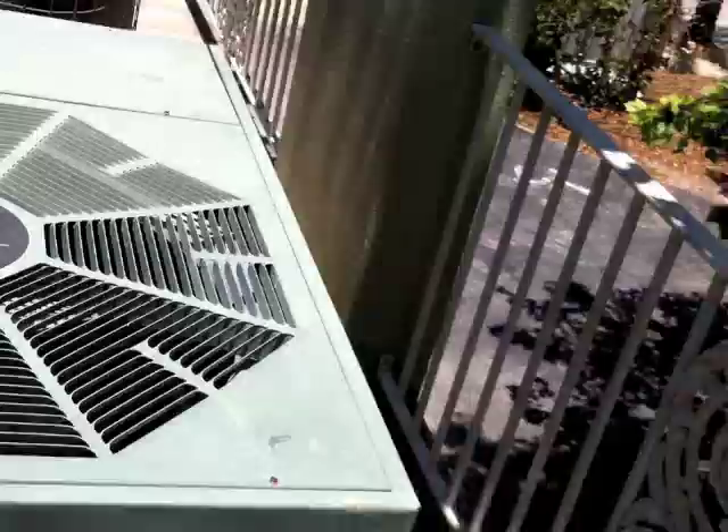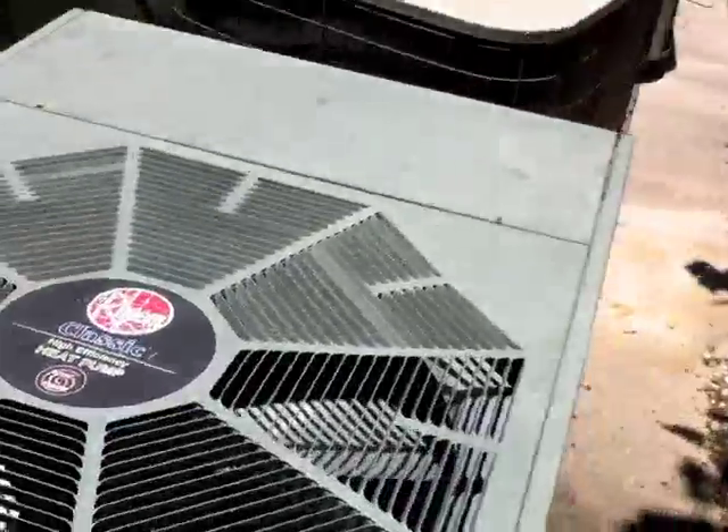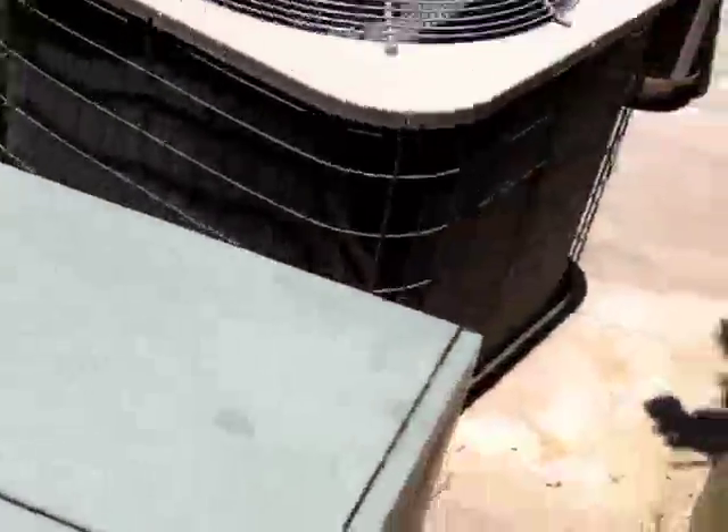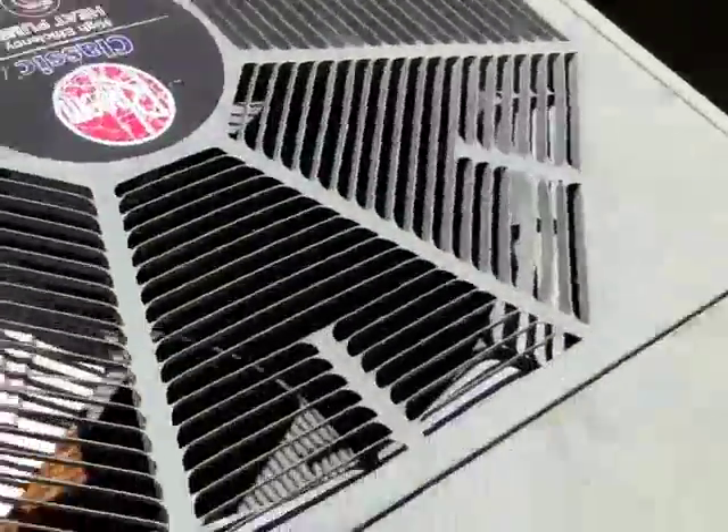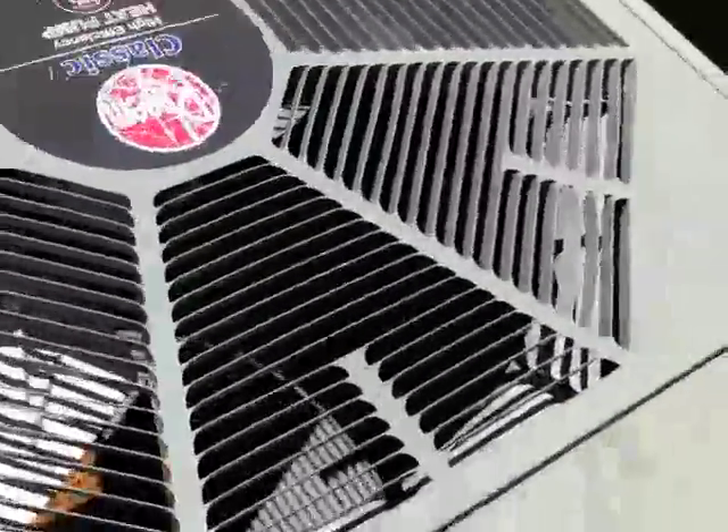We bought it used because the inside unit takes R22 refrigerant. This one was manufactured in 2001, but it was installed about maybe a year or two ago. But it still works pretty good when it comes to cooling.